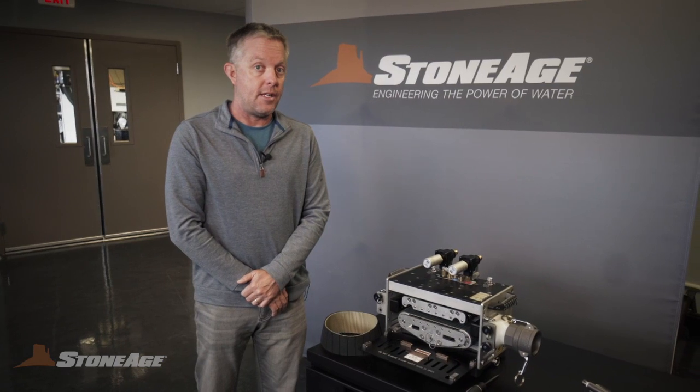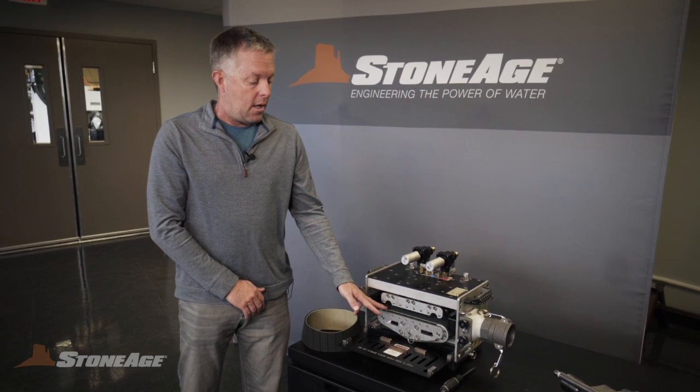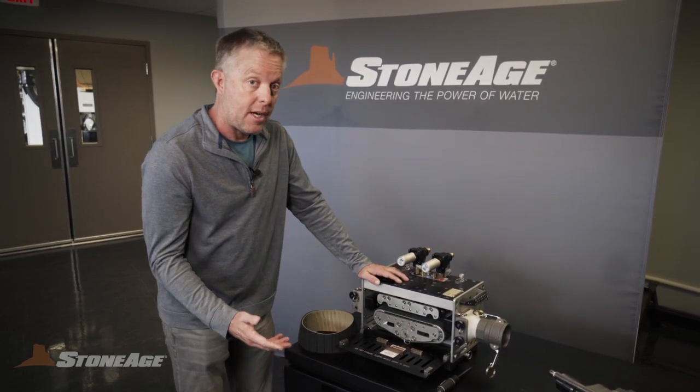It's actually very, very easy to replace the belts. The belts are designed to be a consumable wear item, but it's something that's just so easy to change and fix in the field. It's very inexpensive also — it just takes a couple steps.